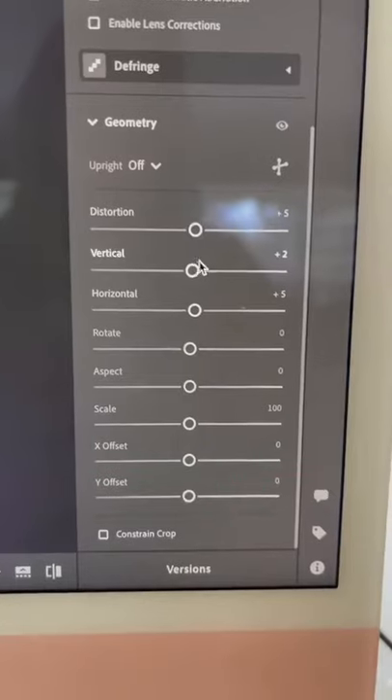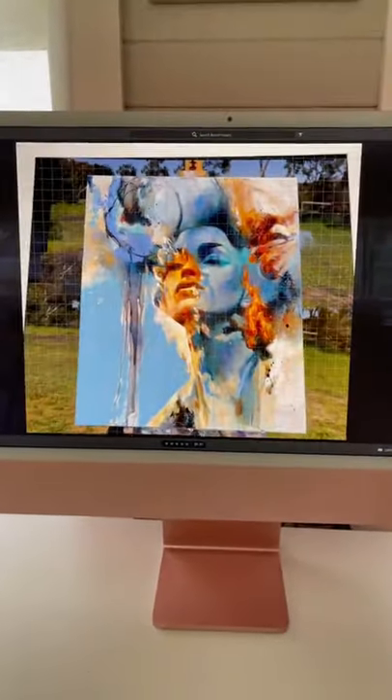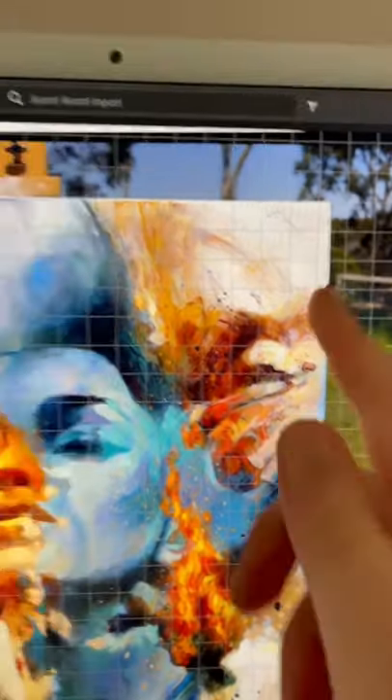Then I use Lightroom to edit the photo — I highly recommend it. Make sure that everything aligns well; you want the vertical and horizontal lines to be even.